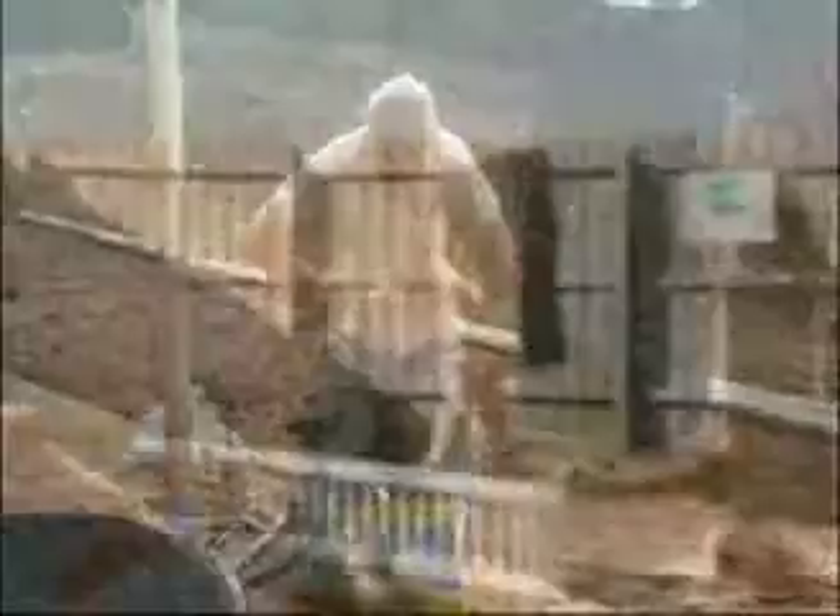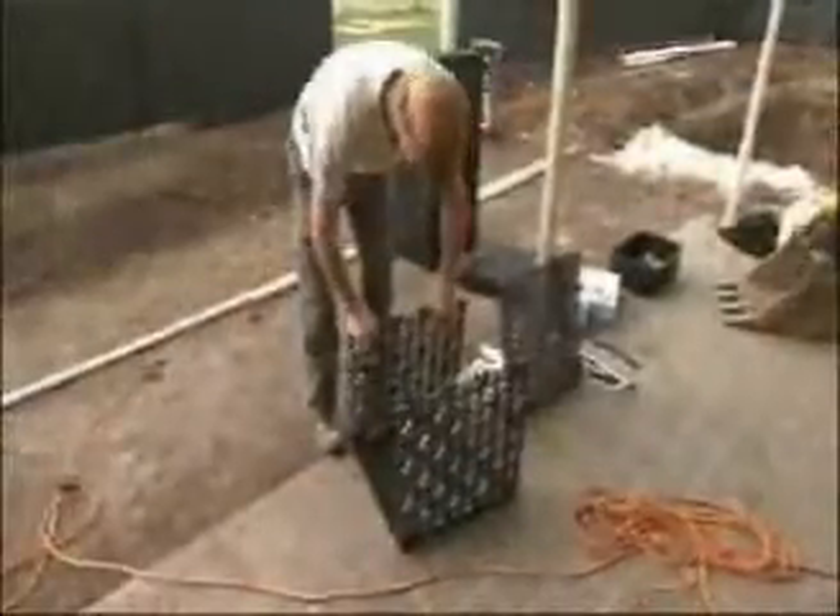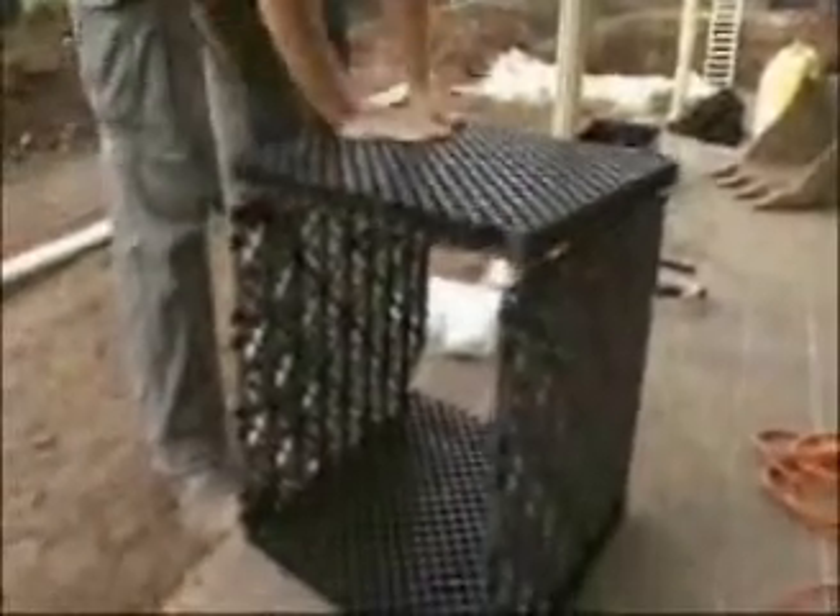Now it's up to our team from the Garden Company to put it all together. The Versatank is made up of a series of modules that can be assembled as long interlocked units. The modules are light and easily put together — it's a bit like Lego for big kids.